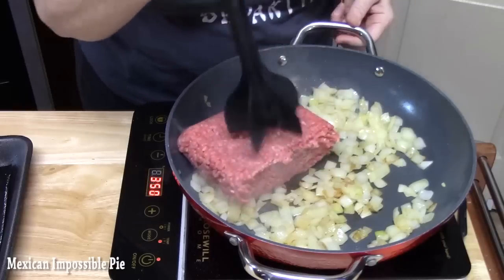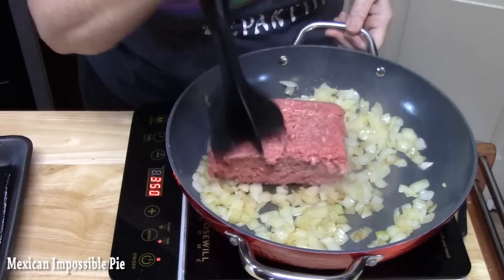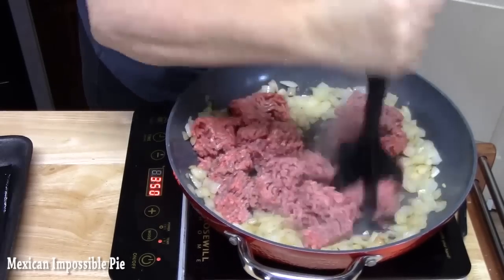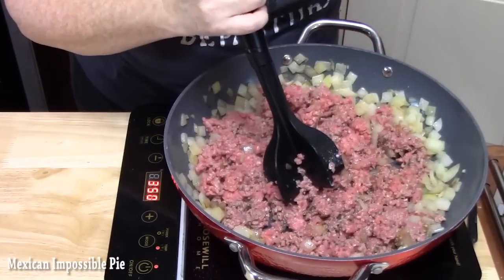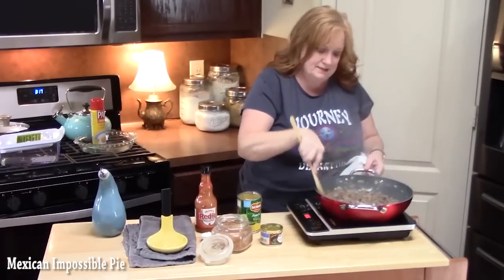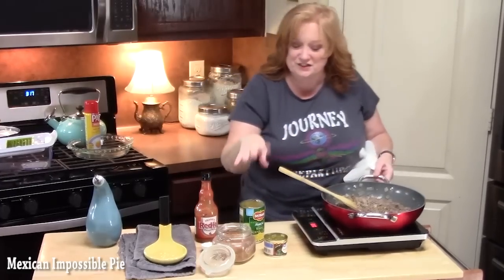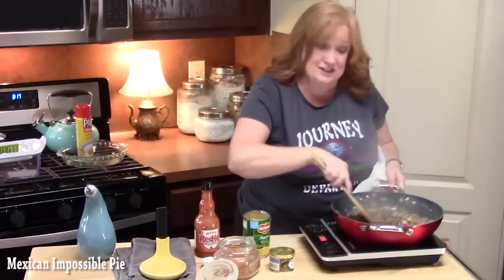I'm just going to take my meat chopper, break this ground beef all up, and then brown it. As soon as this is browned up I'll bring you back. My meat is nice and brown. Now you want to drain it really well because we don't want that grease in our pie.